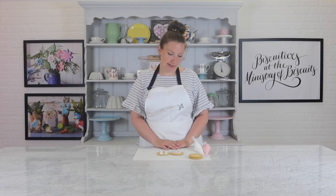Hello everyone, welcome back to the channel. Here at the Ministry of Biscuits our talented icers use line icing to add detail to our wonderful biscuit designs. Line icing is the thicker of the two types of icing that we use here at the Ministry and is perfect for piping. In today's video I'll be showing you how to add some simple texture to your designs using our line icing. This is the perfect way to bring your designs to life.